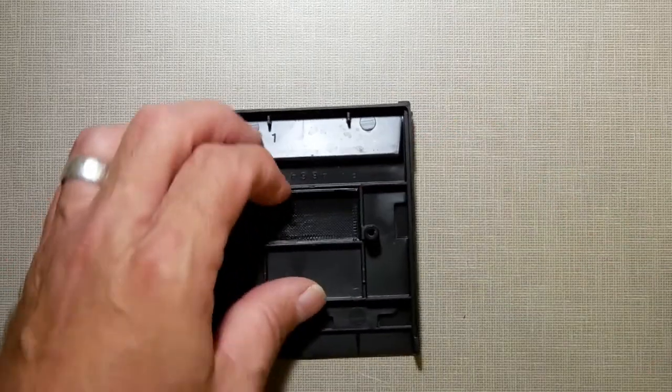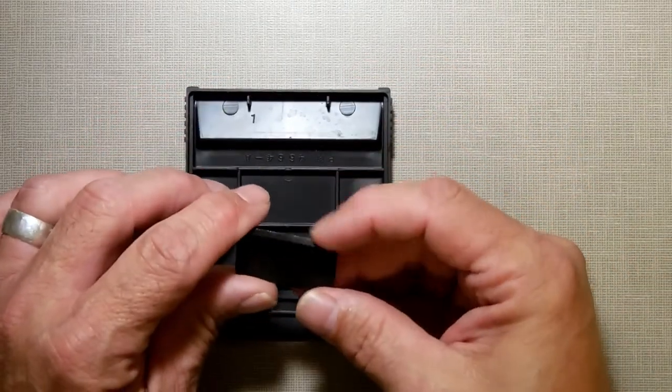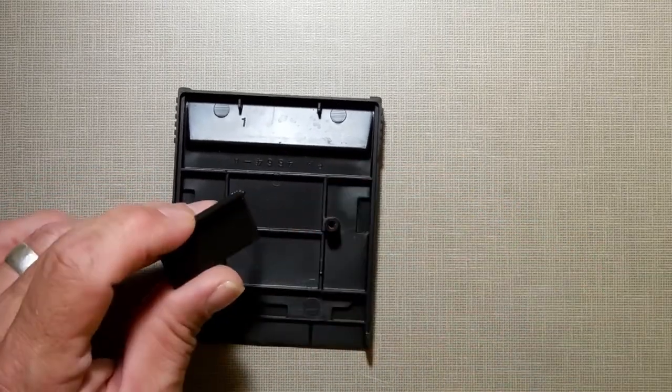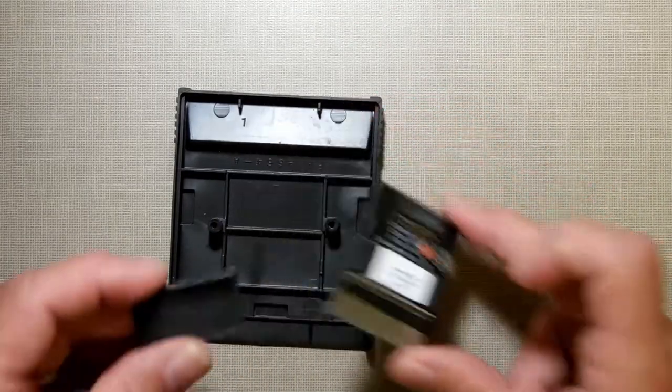That little 3D-printed piece right there — it took six hours to do 30. I've got 60 and I'm going to do some more. That little piece makes it so the cartridge will not flop around in there, and I won't worry about having contacts not catching when you put it in.